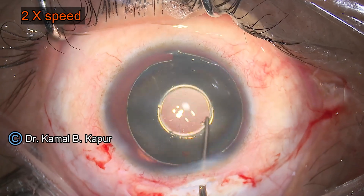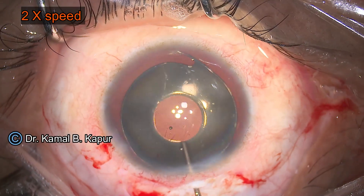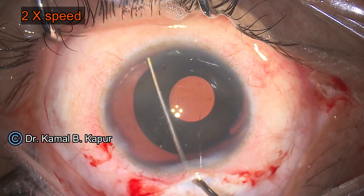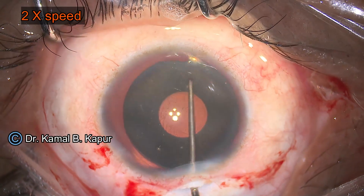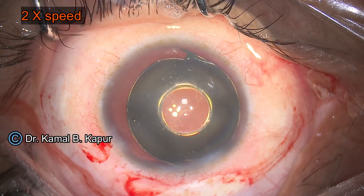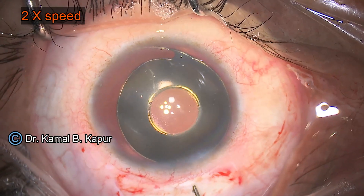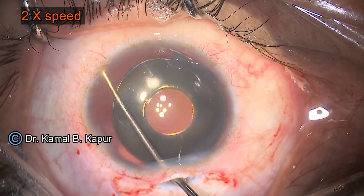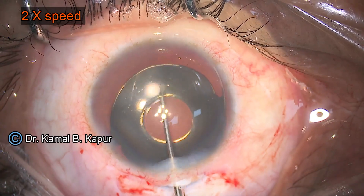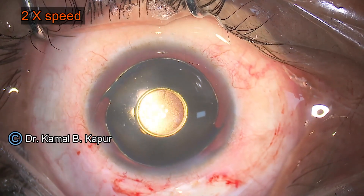With a slow, gentle dialing movement, we ensure that the trailing haptic is now into the bag. As mentioned, as the leading haptic goes into the bag, the trailing haptic may come out — this is a common situation with PMMA haptics. You need to ensure the downward depression force on the haptic is minimal, otherwise the opposite haptic will peep out of the bag. You can use the eyelet on the haptic to manage and place the lens inside the bag.